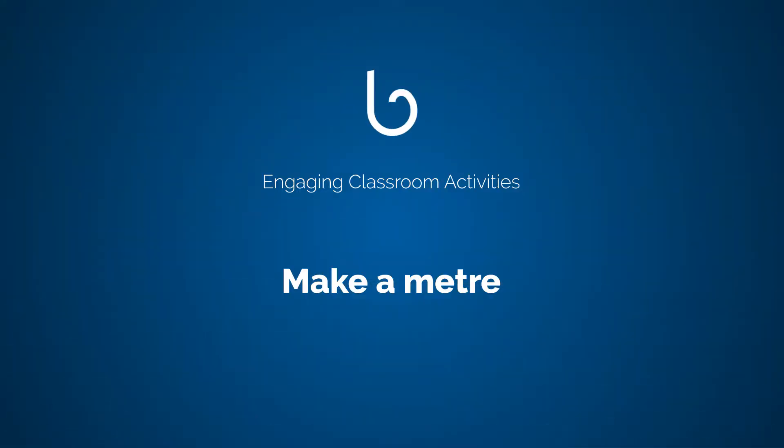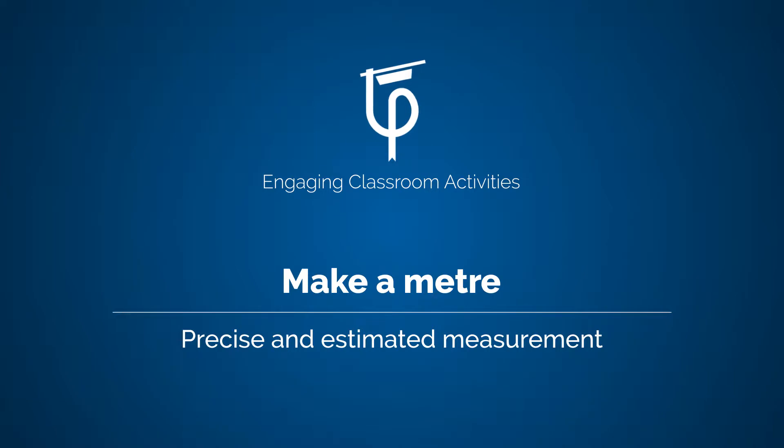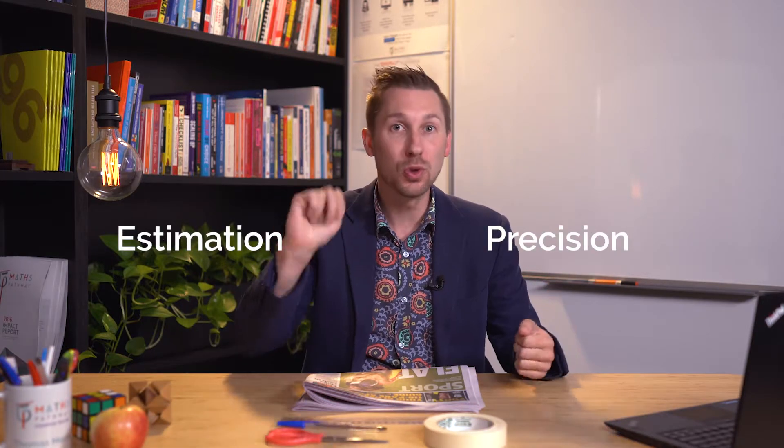Well hey! Do you like doing things that are fun and hands-on and engaging in maths? Or do you like working with your peers? Because if you do, this make-a-metre activity is perfect for you. Hi, my name's Tom Moore and in this video we're going to explore estimation versus precision through two challenges.